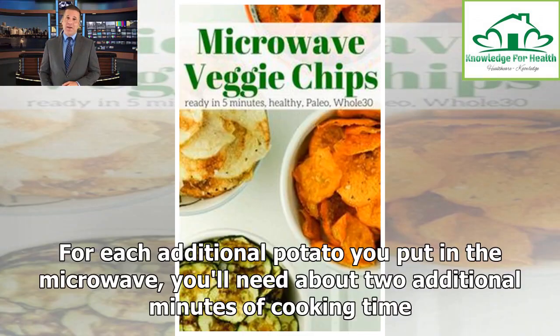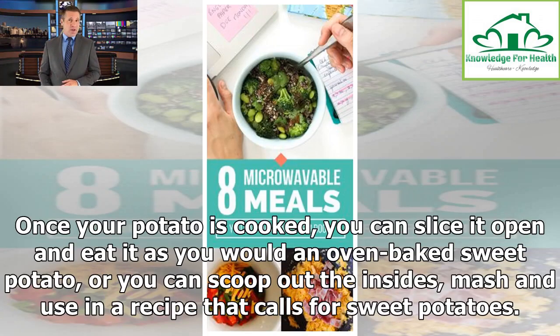For each additional potato you put in the microwave, you will need about 2 additional minutes of cooking time. Once your potato is cooked, you can slice it open and eat it as you would an oven-baked sweet potato, or you can scoop out the insides, mash and use in a recipe that calls for sweet potatoes.